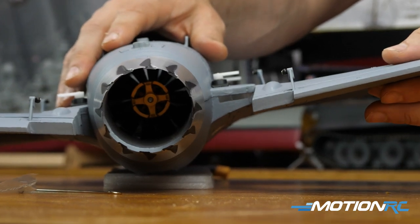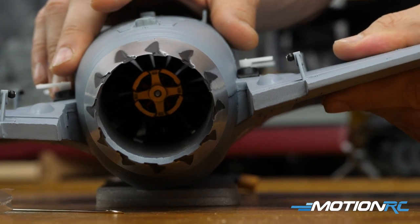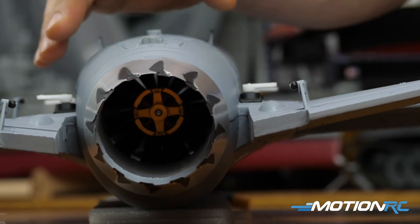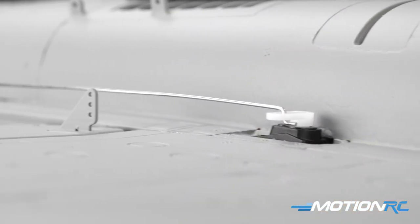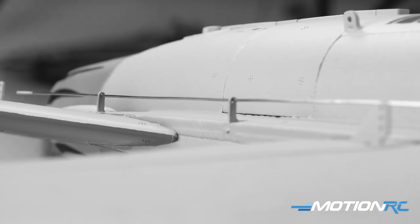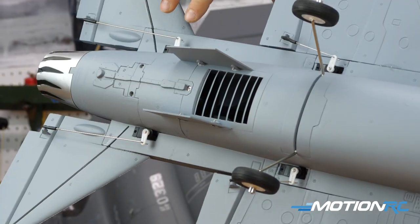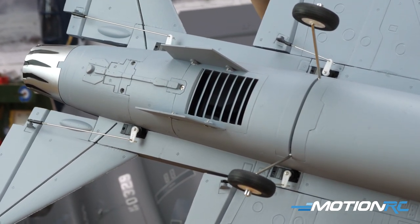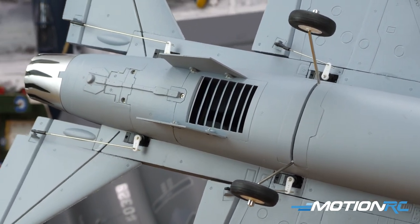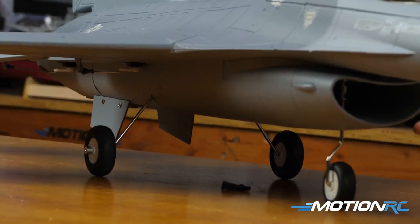One improvement is the motor — we're now at a 2850KV brushless outrunner motor, so it's going to give even more power than the previous one. But the biggest change you'll notice is the older model had two servos running both the aileron and the elevator, so it was running more like an elevon setup, flying like a wing — which flew great — but now they've gone in and molded two more placements for two new servos, so the elevators function as elevators and ailerons function as ailerons.